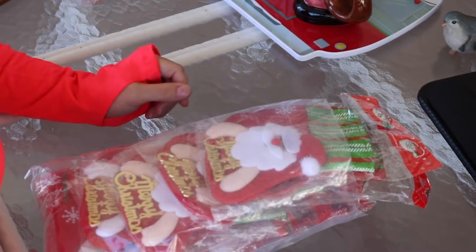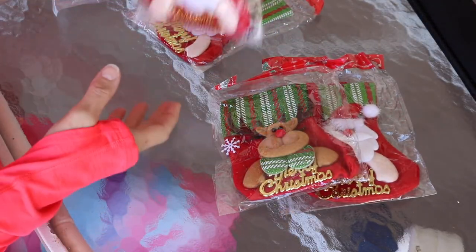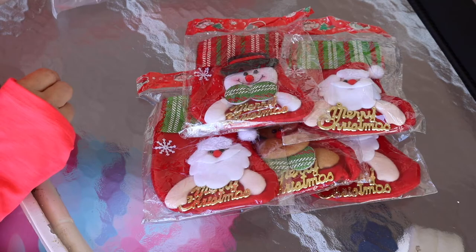Hello friends, I am doing an unboxing for inkroway.com. I will put the inkroway website link in my description box as well as the link to their YouTube program.